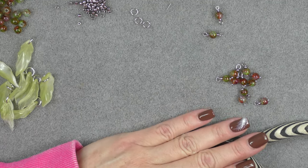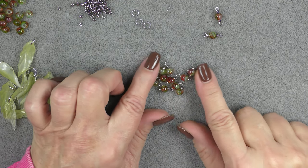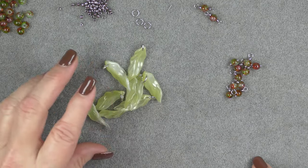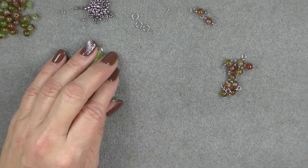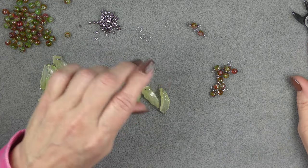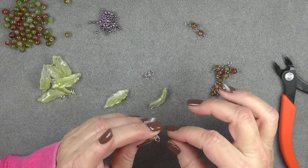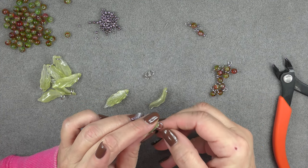Once you have made your components, you'll have nine six millimeter rounds with an 8/0 seed bead on head pins, two on eye pins, and nine leaf pendants on jump rings. Then we're going to grab three of our leaves and three six millimeter round jump rings to assemble the centerpiece.